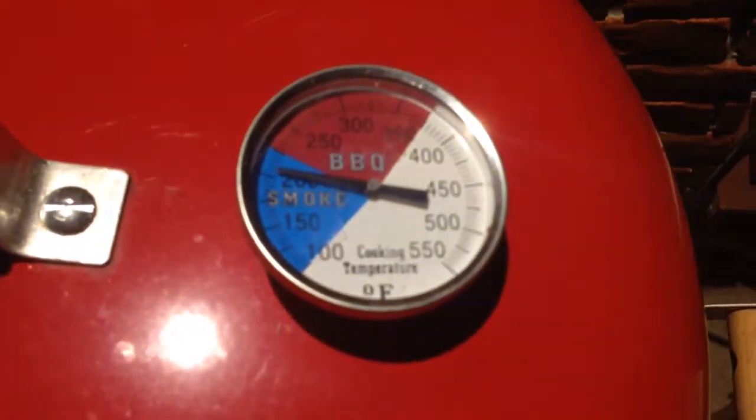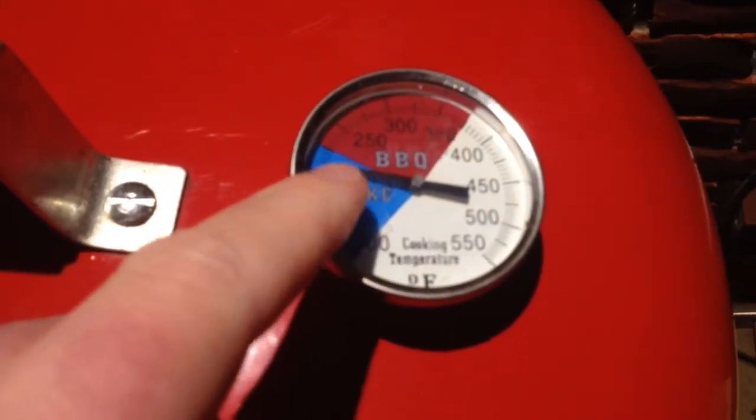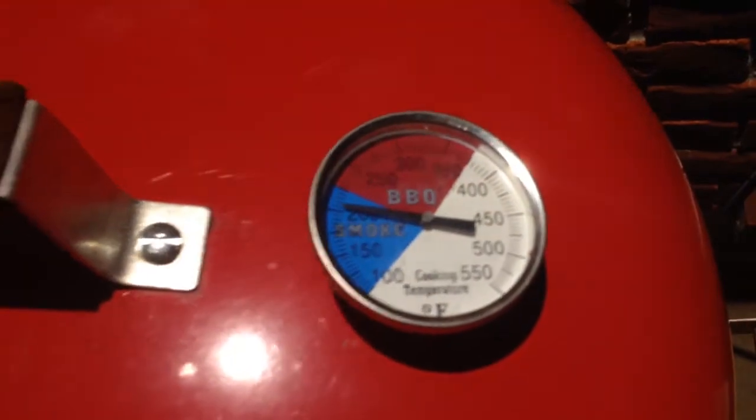Hey y'all, Chef Irix Guy here, and I'm going to open the Brinkman electric smoker. I just opened it briefly so it dropped below 225, but I keep a consistent low and slow 225.